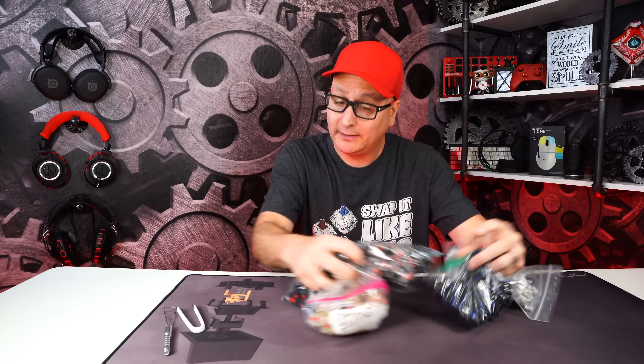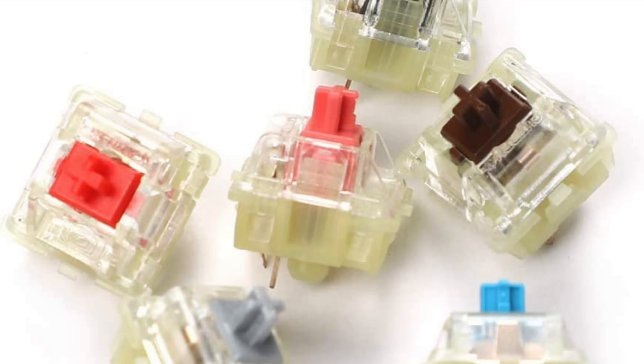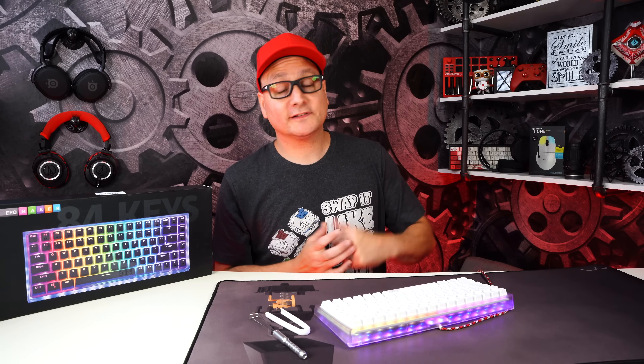Today we're talking about hot swap keyboards, specifically budget hot swap keyboards. Why would you want one? To try a variety of switches — tactile, clicky, silent, speed, linear — there are so many. You can really sample different ones and change your experience. We're going to look at five awesome budget hot swap keyboards under 100 bucks.